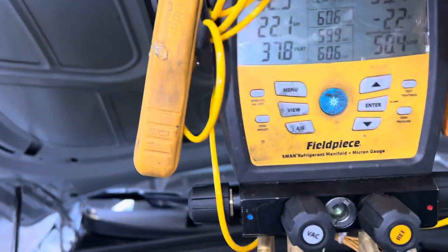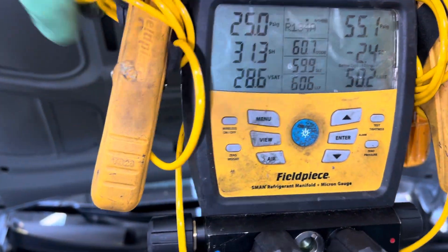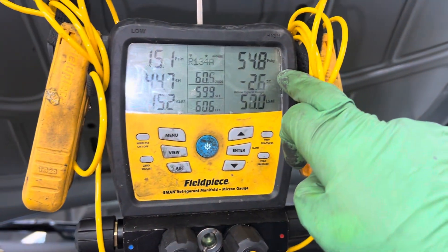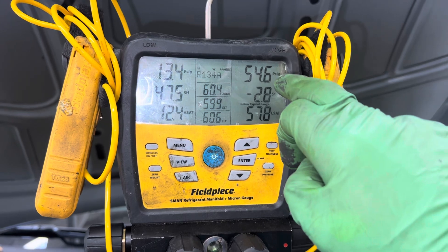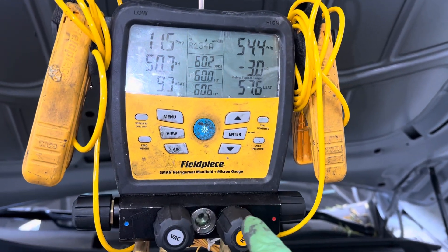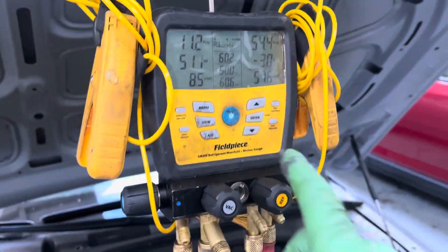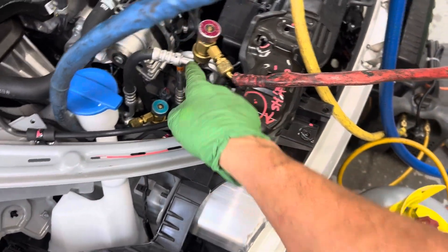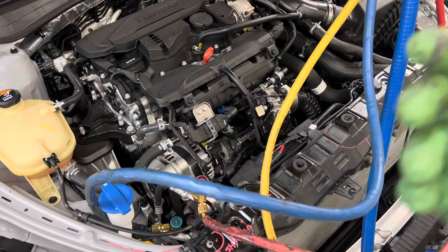Watch the pressure as the refrigerant moves out of the system — you'll see the low side go down. As it's pulling the liquid through the expansion valve, it cannot get to the suction side. I am not pulling out the liquid because the liquid is on the liquid line going back to the expansion valve. If I pulled out the liquid, it would drain the receiver dryer, the bottom of the condenser, everywhere — removing a lot of oil out of the system.